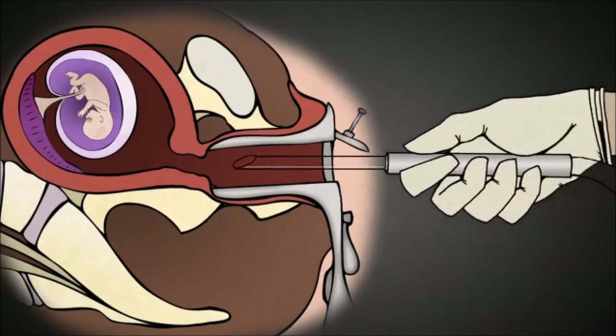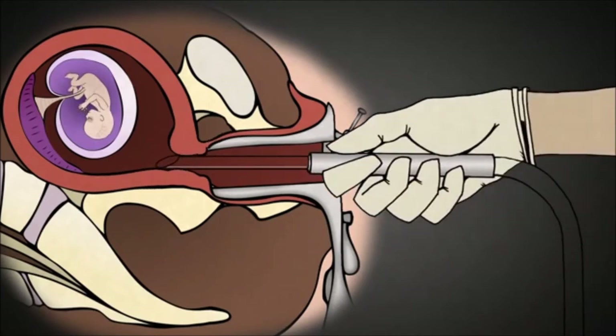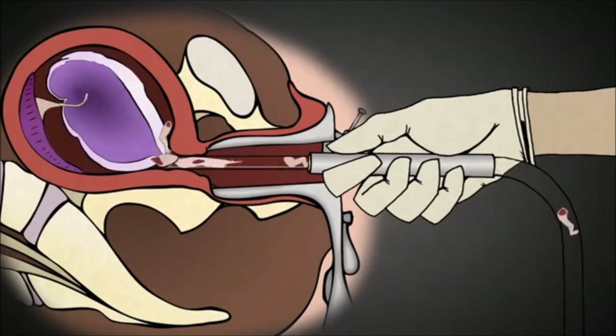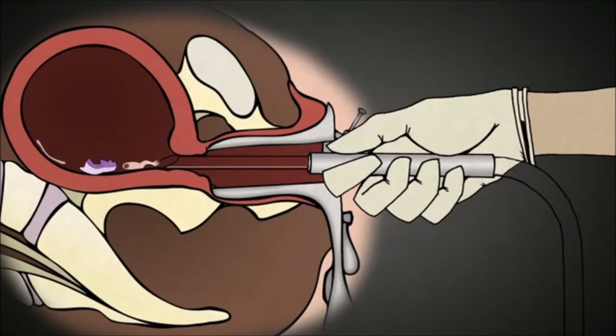The suction machine is then turned on with a force ten to twenty times more powerful than your household vacuum cleaner. The baby is rapidly torn apart by the force of the suction and squeezed through this tubing down into the suction machine, followed by the placenta.